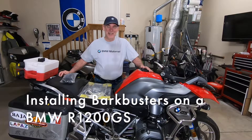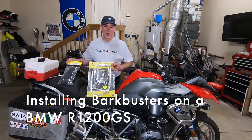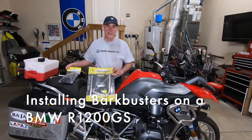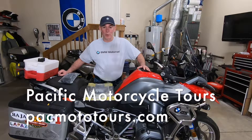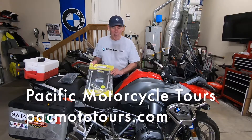Hi, welcome back. Today's project is putting on some Bark Busters on my R1200GS. These videos are sponsored by Pacific Motorcycle Tours, so please come join packmototours.com. If you liked the video, I'd appreciate it if you'd give us a thumbs up, or better yet subscribe to my YouTube channel, and we're going to put on these Bark Busters today.